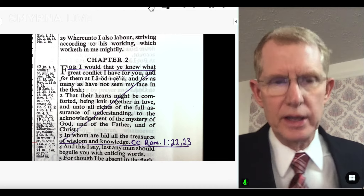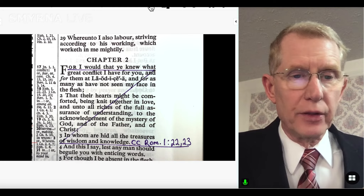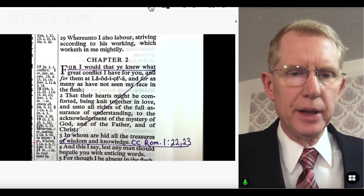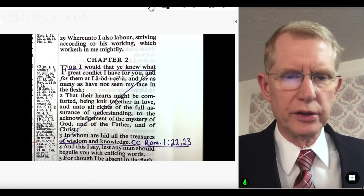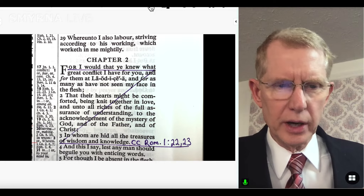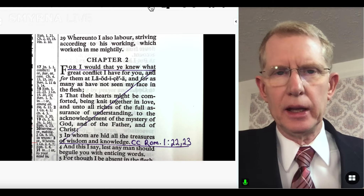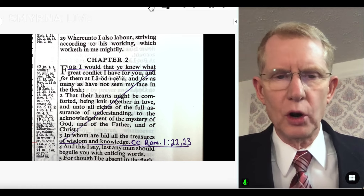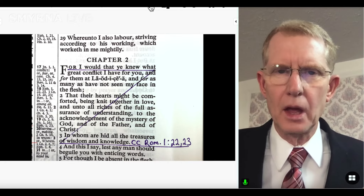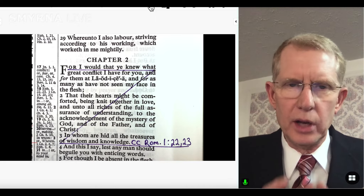Then we have our reference after Colossians 2:1-3. That passage talks about wanting to have knowledge about Christ — all the treasures of wisdom and knowledge are hidden in God and Christ. The next text is Romans 1:22-23, with a little CC beside it so we know which reference to follow in this study.